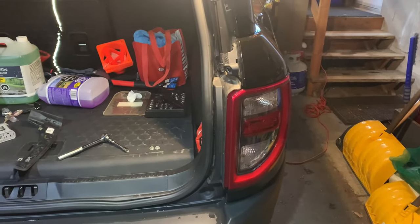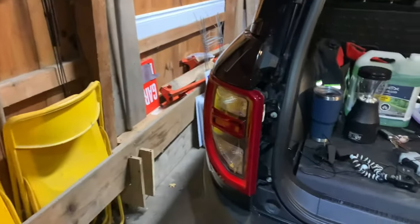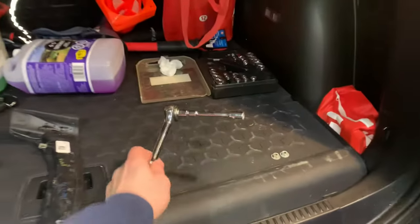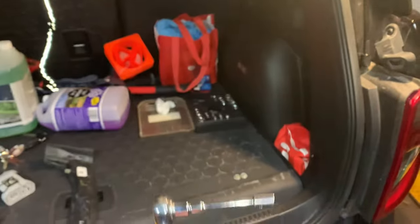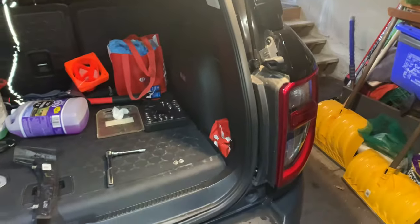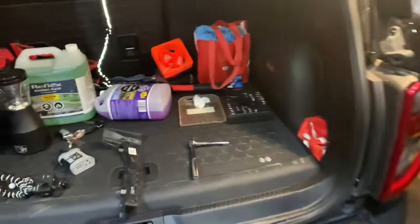We are removing the tail lights on a 2021/2022 Ford Bronco Sport. It's pretty simple to do — I just changed this one myself. What you are going to need is a 10 millimeter socket and your fingers, or if you have one of those prying tools to get the prongs out safely.